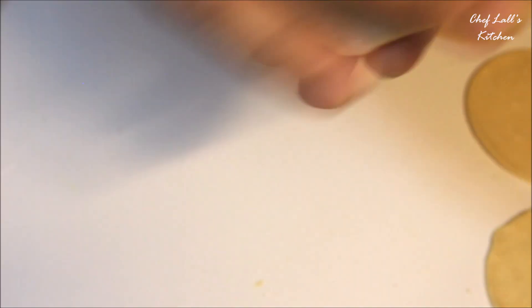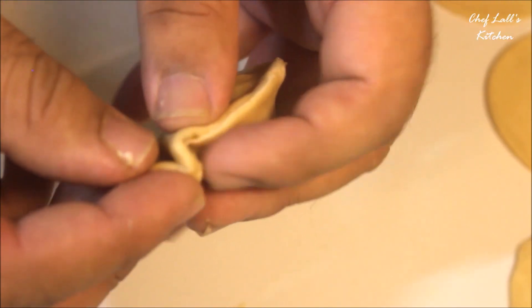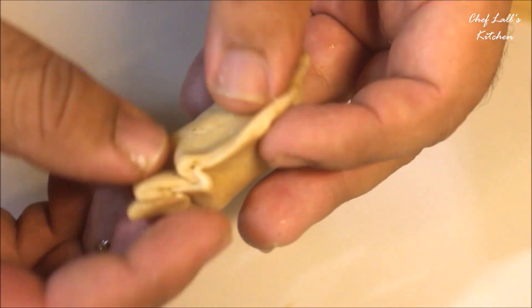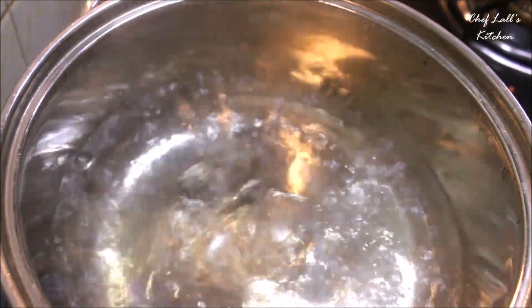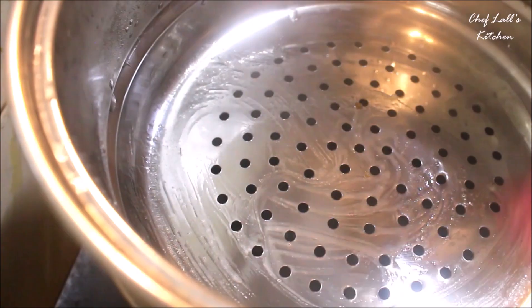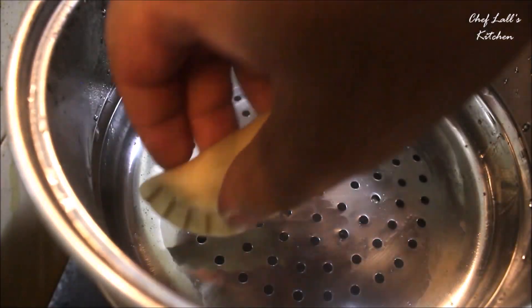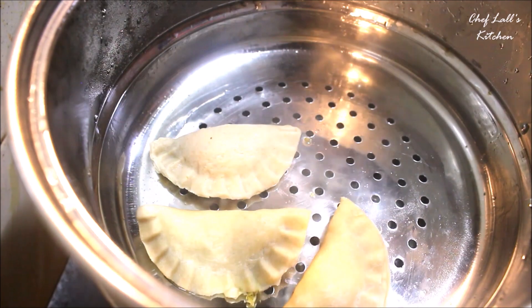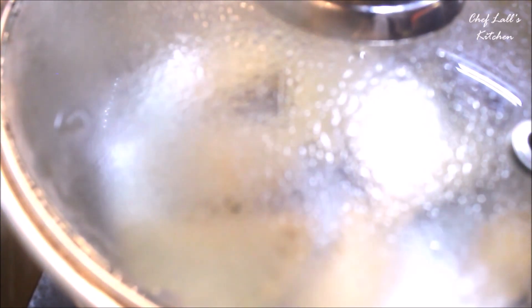Then take the outer layer, apply some water on the edges — this acts as a glue to help it stick properly. Add some filling at the center, then close and seal it. Once done, take a pan, pot, or steamer, add some water and let it come to a boil. Place all the momos on the top layer, cover it, and let it steam for about 20 minutes if using refined flour, or around 30 minutes if using wheat flour.